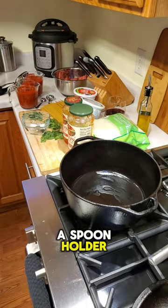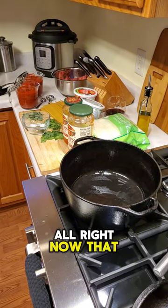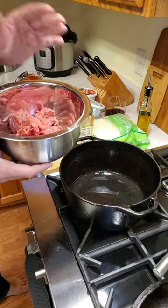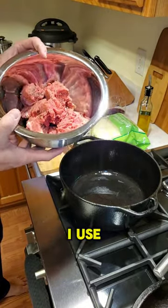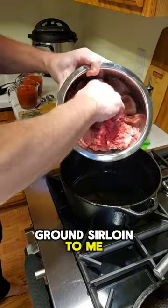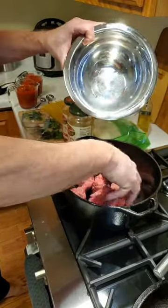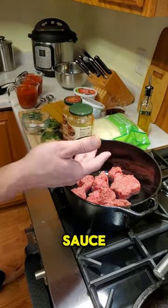Now that we have the pan heated up, depending on how much meat you want in your sauce for the lasagna, you're going to want a pound to a pound and a half. I use ground sirloin — to me it's the best of the ground beef. It is more flavorful, very little fat. Not that I'm worried about fat, but we don't want a lot of fat in the sauce.